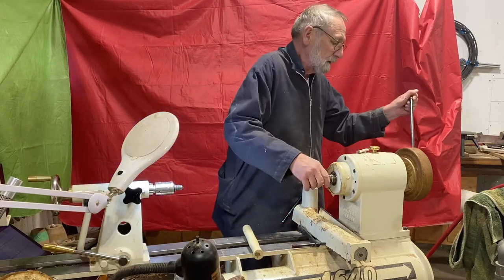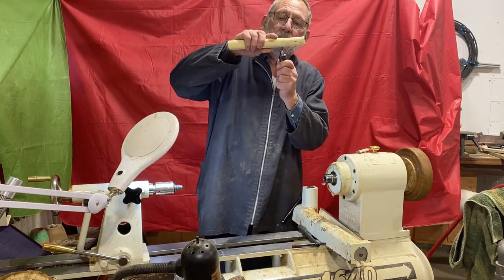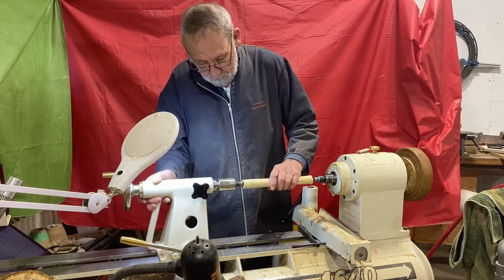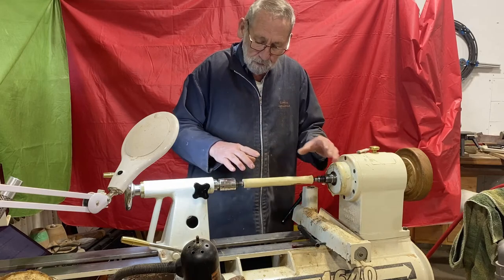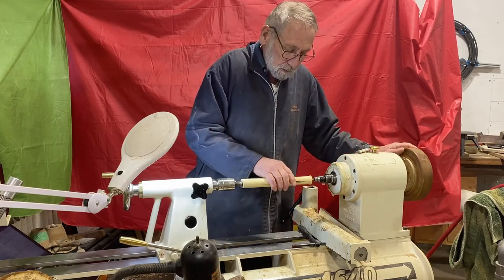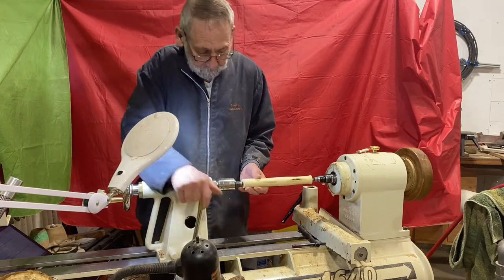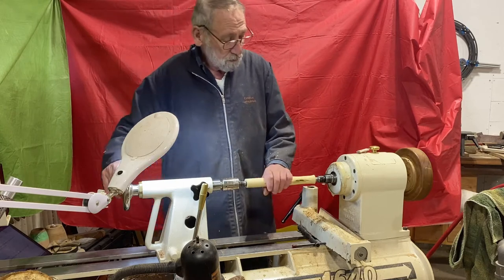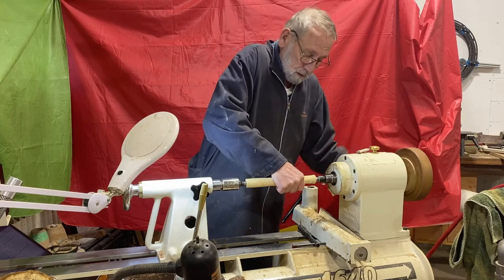An even safer method is to use a safety center rather than a regular spur center. Here I have a safety center — it has a spring-loaded tip that goes into your Morse taper. The good thing about this one is if you're trying to center something up, the center point lets you turn it without the drive coming in contact, and then you can move the center on the pin until you get it where you want it, then drive it in with the tailstock.